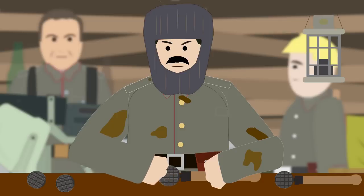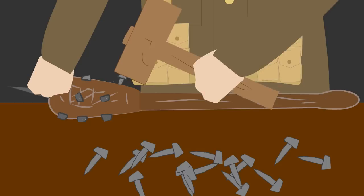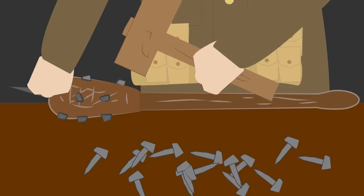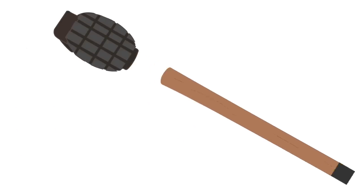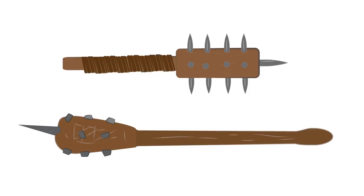Trench Clubs were easy to construct as soldiers could improvise with materials they found in their trenches. Because of their simplicity, Trench Clubs didn't require industrialized production, but were being made on the spot, right in the trenches, and in great numbers and types by either soldiers or unit carpenters. The simplest version was a plain piece of hardwood, such as an entrenching tool handle with an improvised metal end such as an emptied mills bomb.